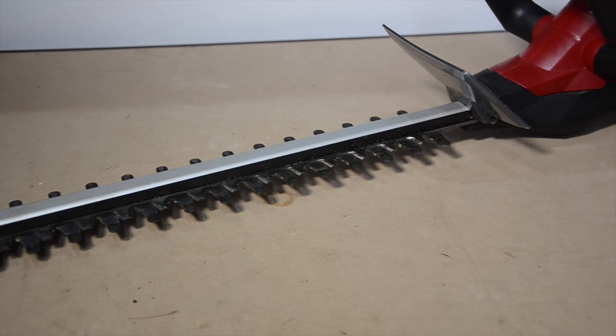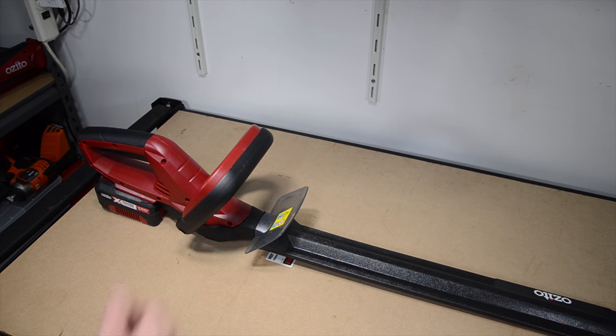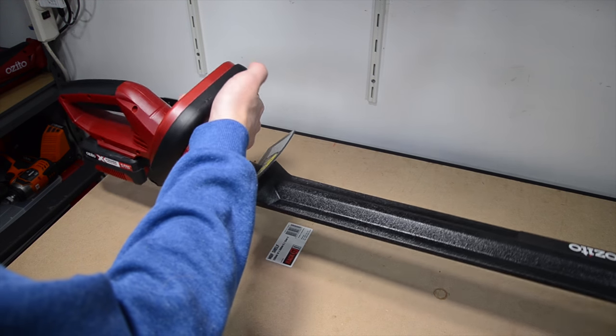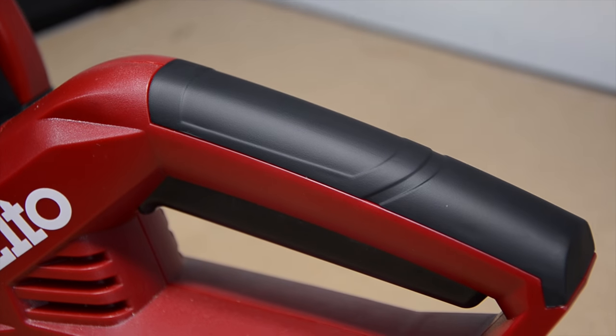The blade length is 460mm and has 11mm cutting capacity. When you're holding the tool it is well balanced. I'm using it with a firepower battery that I bought in a kit, which I've done a video on previously. The handles are comfortable to hold.